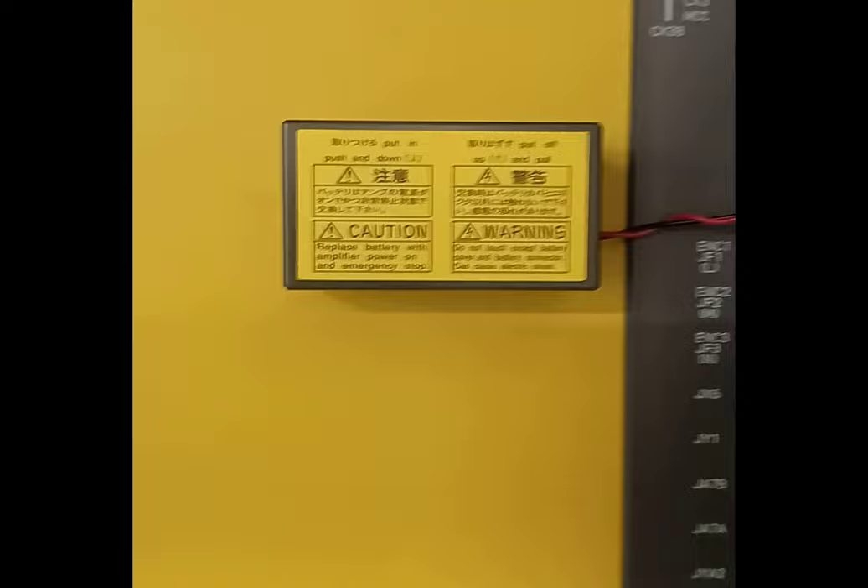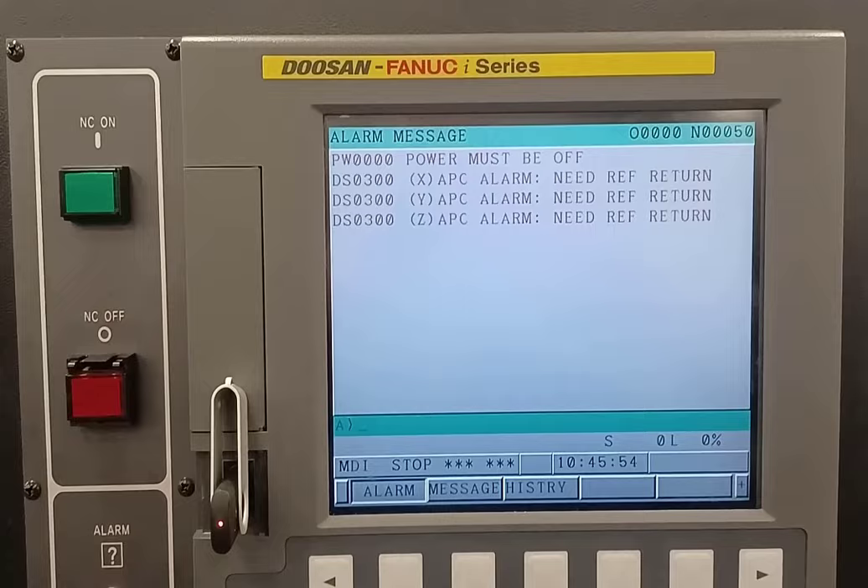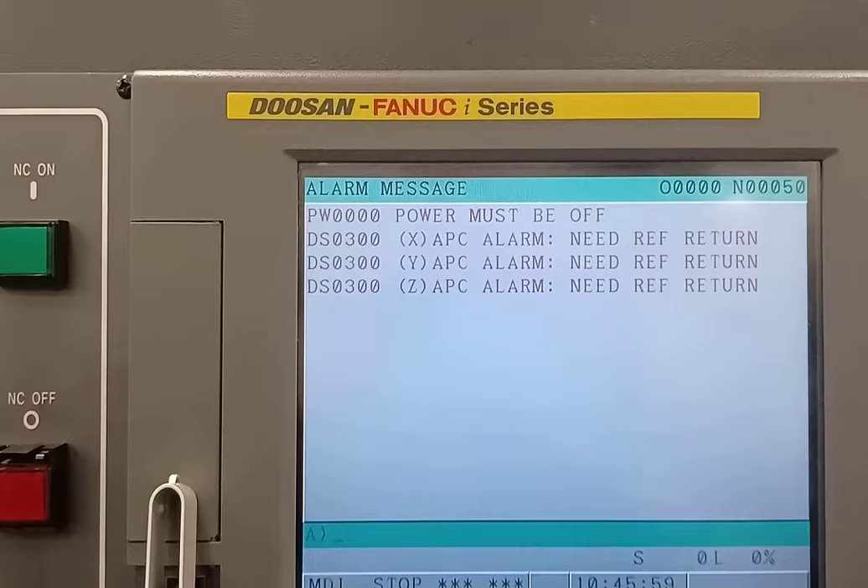Then put that back on. We're going to go to the front of the machine. Back at the front of the machine I've got these alarms, and what it's going to do is it wants me to reset its home position. If the machine has not been turned off and is currently at the home position,